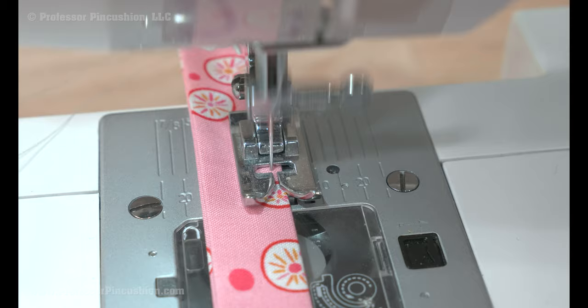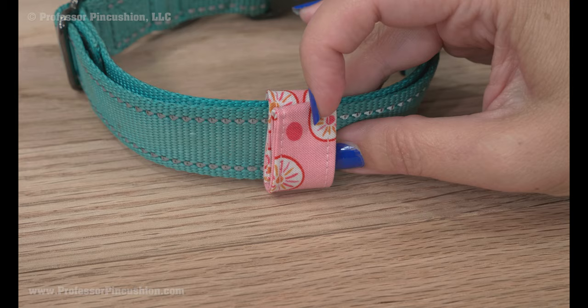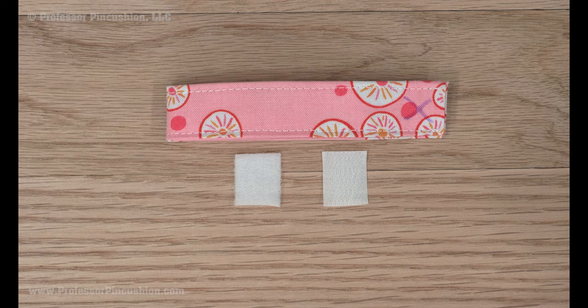Fold the strip in half lengthwise and put it around the collar. Fold it over so the two ends overlap each other. This will give you your placement for each side of the hook and loop fastener. Cut your fastener so it fits in the overlapped area — my fastener is only about a half inch big.